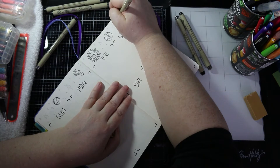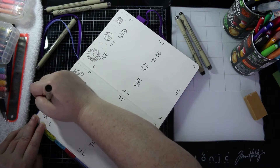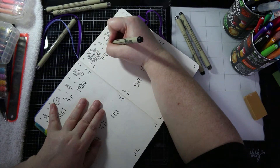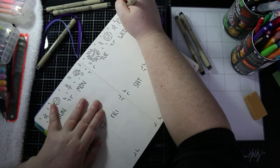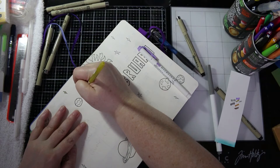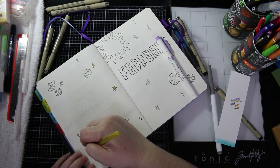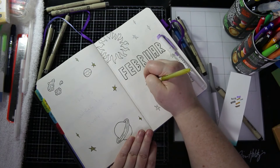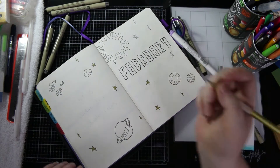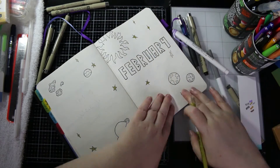I'm just doodling in some planets, some meteorites, asteroids, and some stars to fill the top of that page. Now I'm coming in with a gold gel pen and just colouring some of the things on the page — basically doing the stars, a little bit on the rings of that planet, and a little bit in that sun drawing as well.